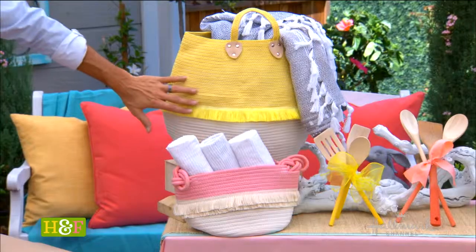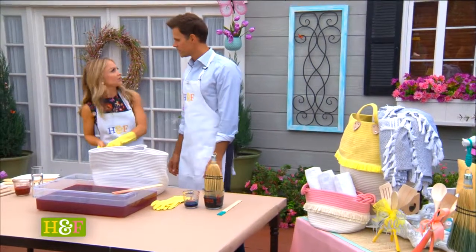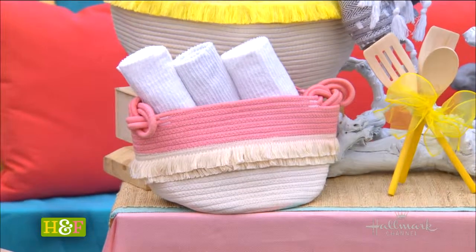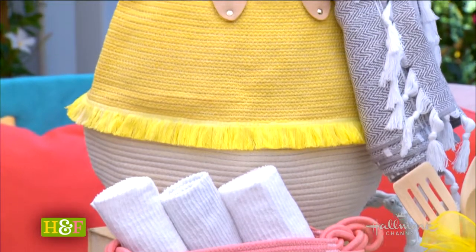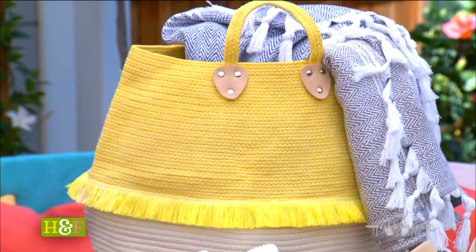These baskets are some of my favorite things that were dip dyed. They're so fun and spring-ish. These baskets are great for laundry or just for towels in your bathroom — it's just a great pop of color. And with brighter colors, you could also do some darker colors in a different season.